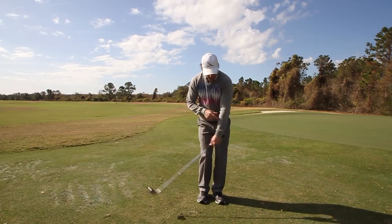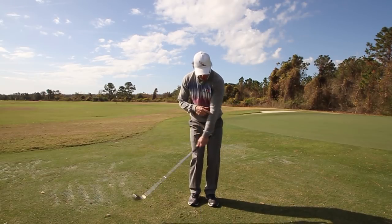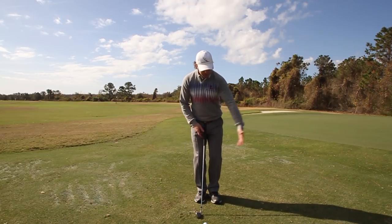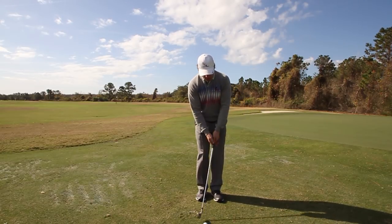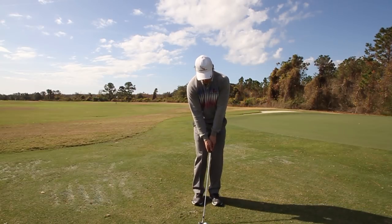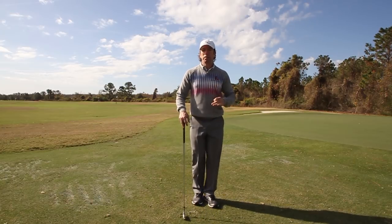Practice chipping with your left hand only, just hitting little one-handed shots — like you see here. Perfect chipping shot, no problem. Keep practicing lead hand only, then put your right hand on there really lightly, and imagine your grandfather clock, using that lead arm to pull the club through. Put your right hand back on it — perfect little chip shot. Chipping is easy when you use rotary swing fundamentals.